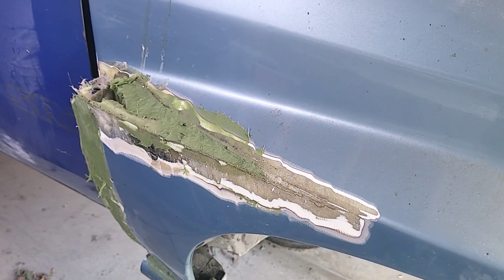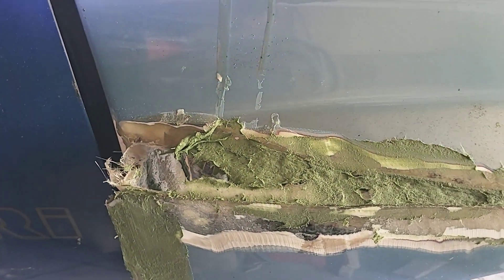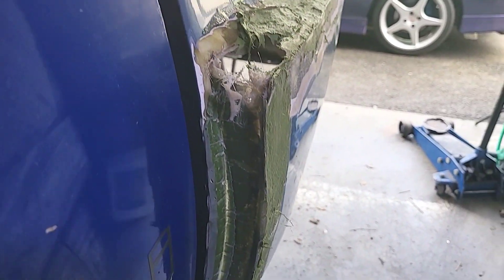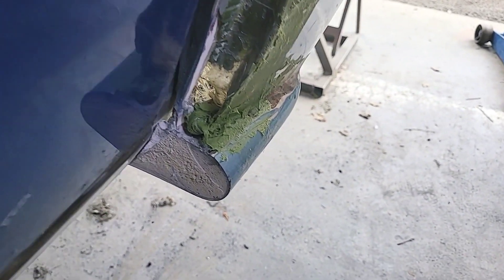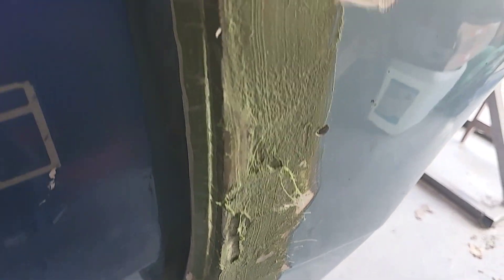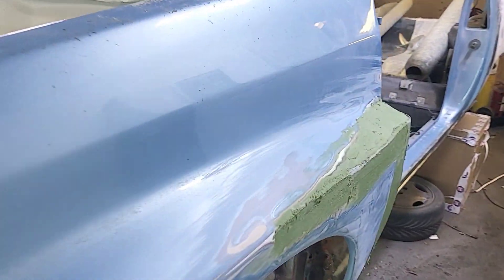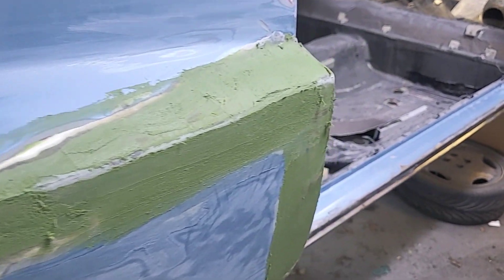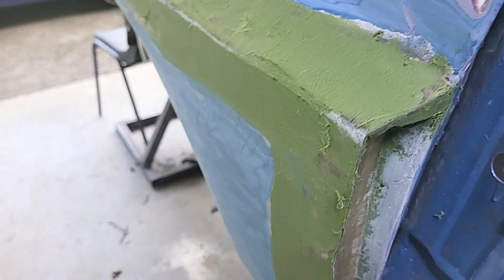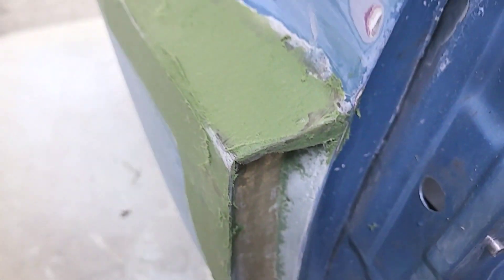You pretty much get the idea - I just keep building up layers and building up layers until I get the desired effect. This one I'm trying to match the other side, so this one's been a little bit difficult to say the least. As you can see, it's a rinse and repeat job. I keep adding layers and taking it away. Eventually the hope is to get it a little bit more like this side, which as you can see is starting to take shape quite nicely.